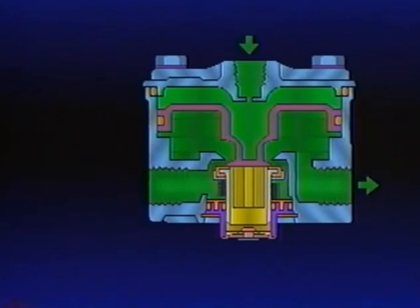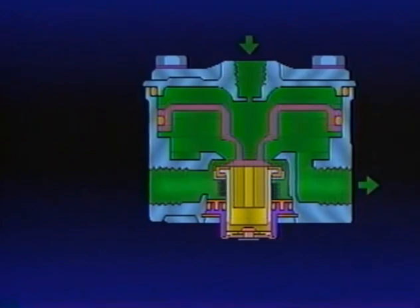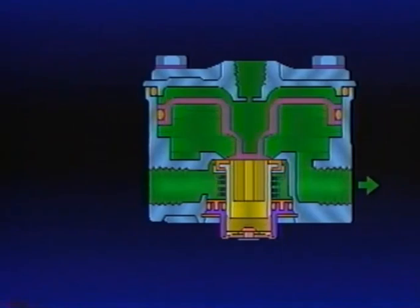When air pressure beneath the piston equals the service air pressure above the piston, the piston lifts slightly and the inlet valve spring returns the inlet valve to its seat. The exhaust remains closed. The relay valve is now in the holding or balanced position, and service line pressure is equal to the delivery pressure. The brake valve is also in the holding or balanced position. If air pressure above the piston is increased from a stronger brake application, the piston will again move, unseating the inlet valve, which remains open until pressure beneath the piston equals pressure above — then the inlet closes and the R12 returns to the balanced position.